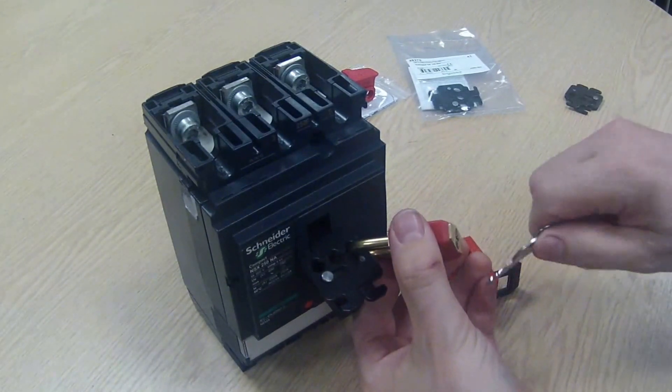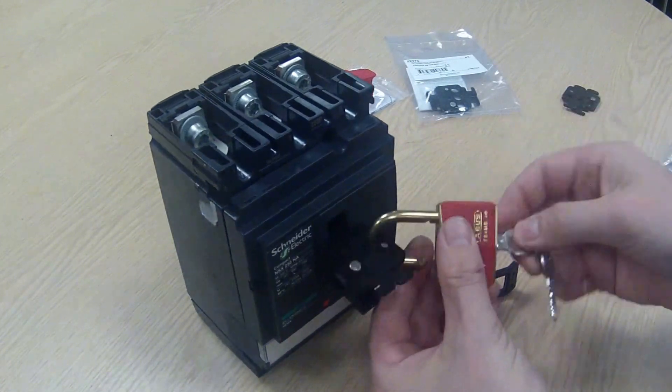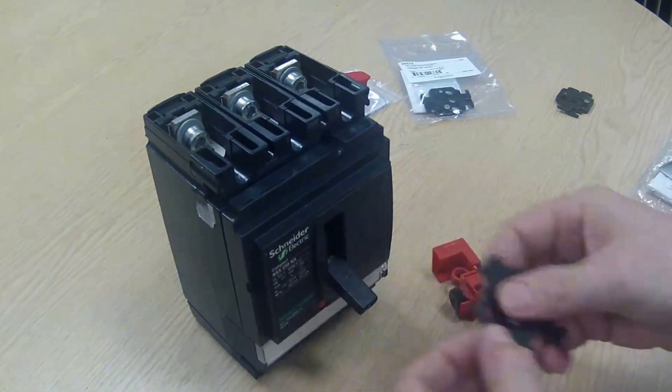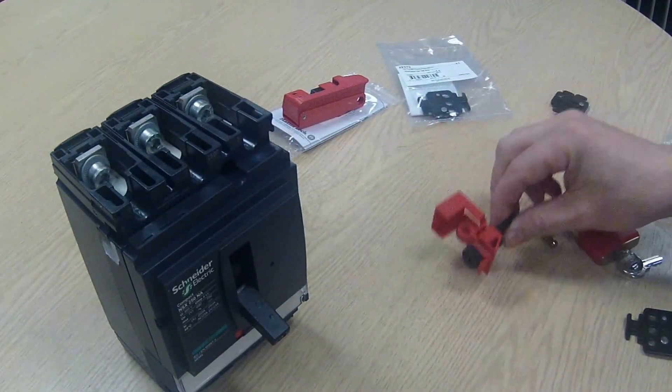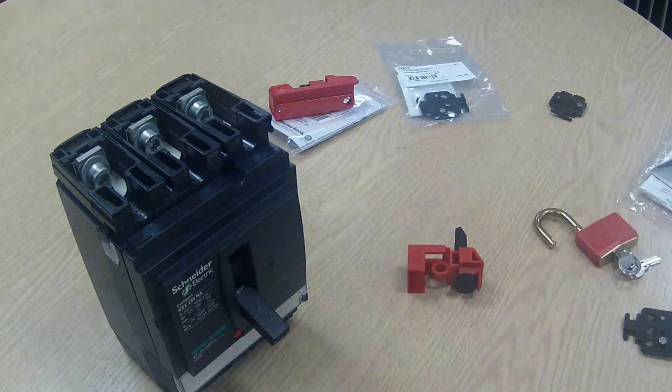So that's the 29370 lockout device. Let's quickly remove that and show you the other ones. Now we've got two other devices — one here from Brady, one from Masterlock — and they are both perfectly suitable for this size of breaker.